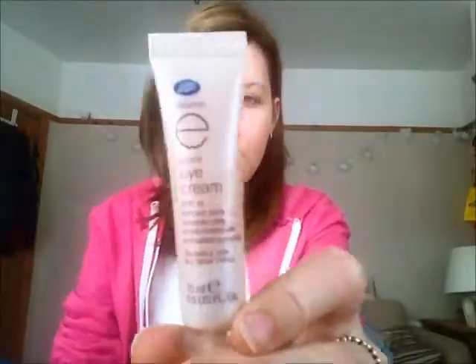First I'm going to use my Boots Gentle Eye Cream, which I've just got and I'm just trying out because I've never used an eye cream before. You don't need a lot — just a tiny little bit. Just going to pat that on there.